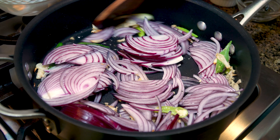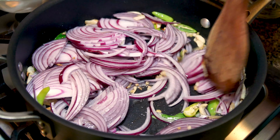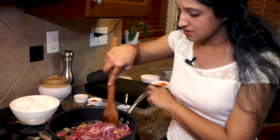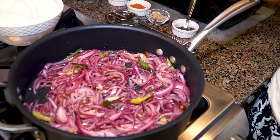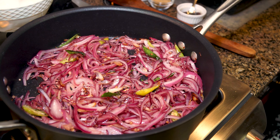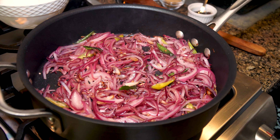Now we are going to crank up our heat. Our onion has sautéed very well — it's become translucent, so this is perfect. Now the onion is the one that adds the thickness to the gravy, so if you like a nice thick gravy, please add more. I'm going to lower my flame to medium low, very low.